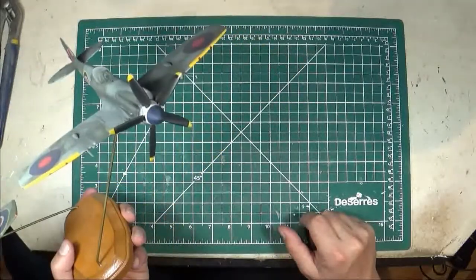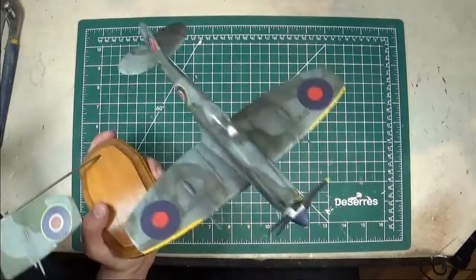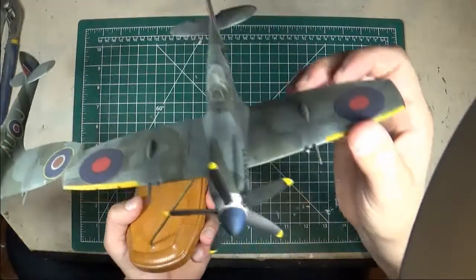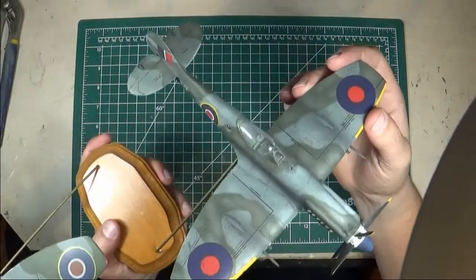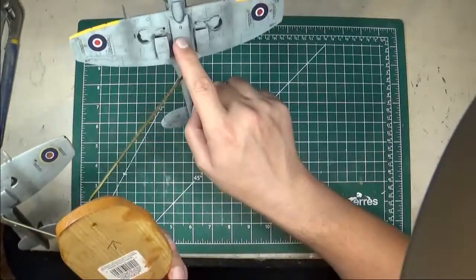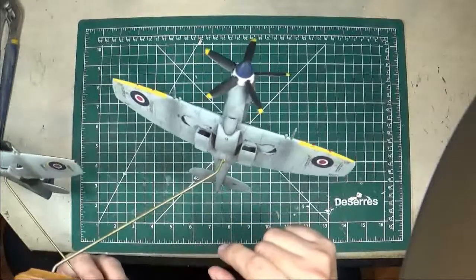On the shelf it's got the five-bladed prop that most of the Mark 16s and Griffin-powered Spits have. You can see the large cowling extensions on the top, and the big bumps on the upper cowling where the Griffin engine was fitted into the smaller cowling. It's got the larger intakes with the radiators underneath. I also included a slipper tank on this one — not something you see on Spitfires all the time, but it looks really cool when you do it up on the aircraft.